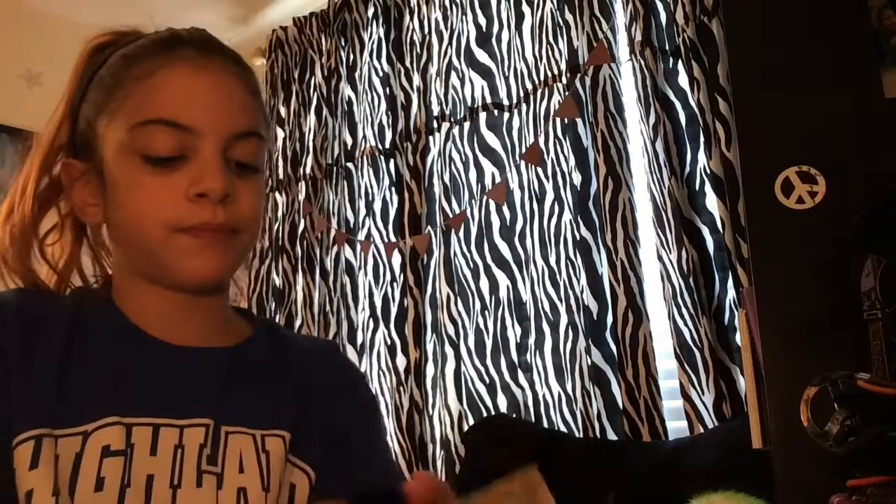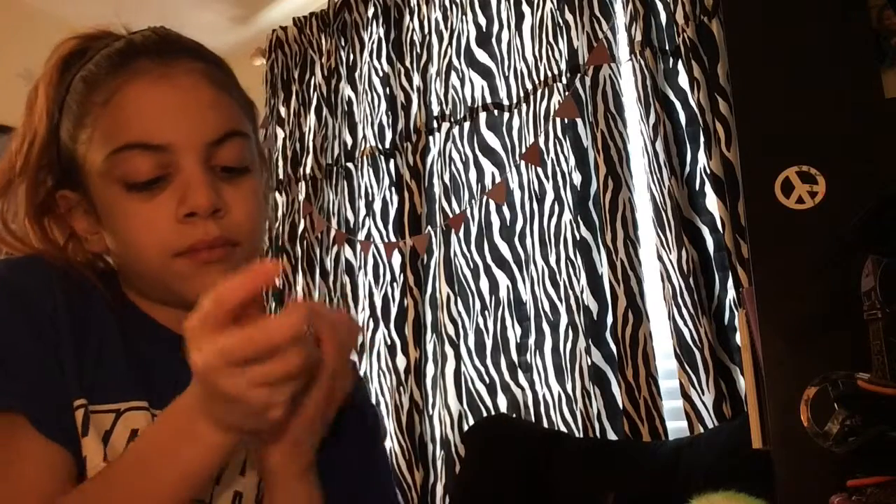Hello everyone, it's me Sophia, and today I'm doing a makeup tutorial. I first have the Bare Minerals foundation and I'm just spreading this all over my face, getting a really clear touch and spreading it out — not just little blobs all over my skin.